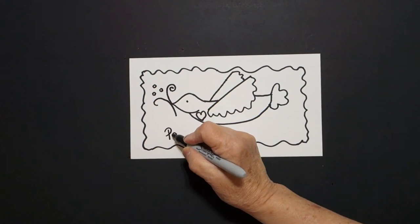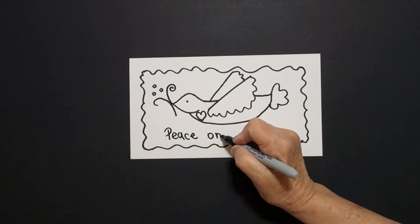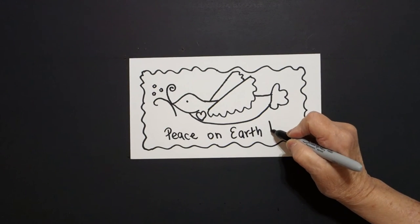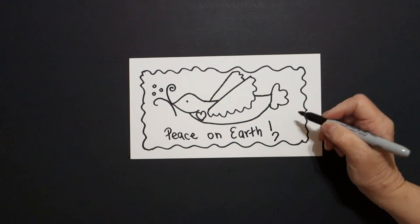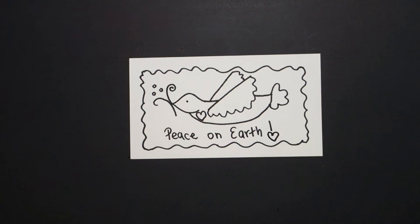We're going to write 'peace on earth,' exclamation point. Then put a dot, curve line down on the right, curve line down on the left, connect.